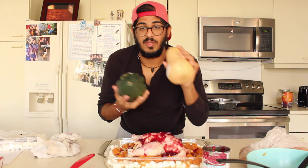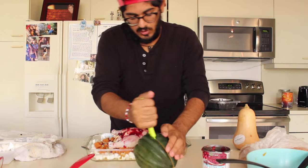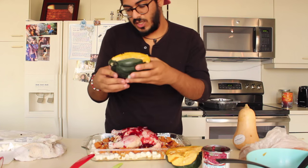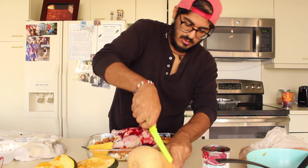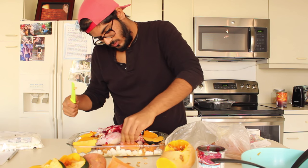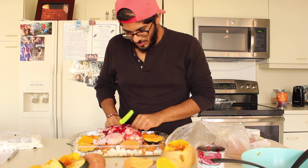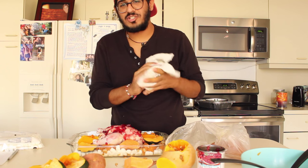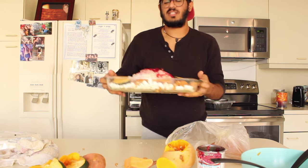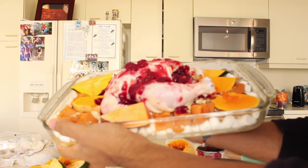I guess we'll cut up this butternut squash, acorn squash, and sweet potato. Acorn squash — I dig it. Butternut squash, I don't know how to go about this so I'm just going to get them right at the shaft. I don't know what I'm doing. Ladies and gentlemen, boys and girls — this looks like a Thanksgiving feast. This could feed an army of men, let alone a dog. Look at that.